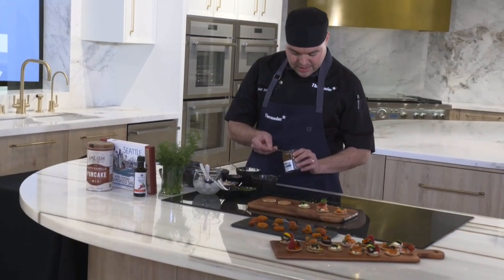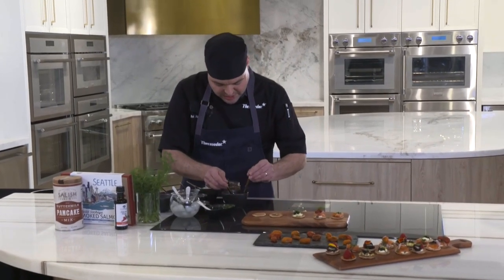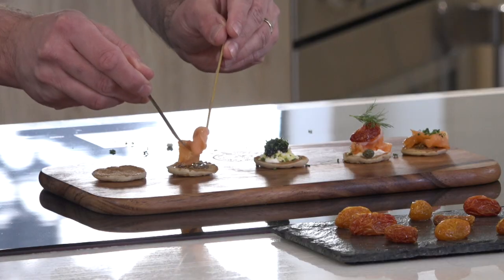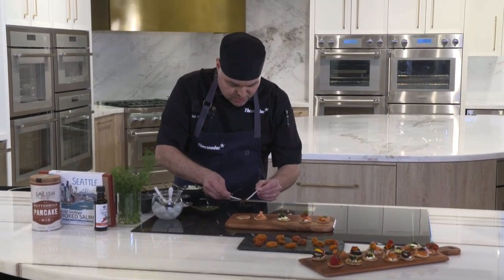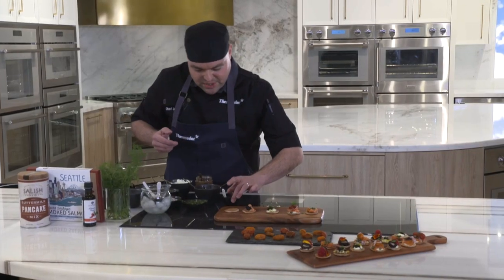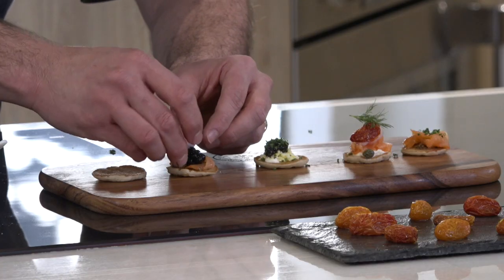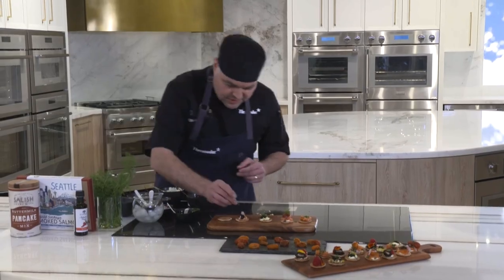Next, a dairy-free version for those who need it. We'll add a touch of mustard, then some smoked salmon, and use our balsamic pearls — they're gorgeous, they shine, they're bright, and they add that balsamic flavor. Add a few pieces of shallots as well, then top it off with a small leaf of dill.